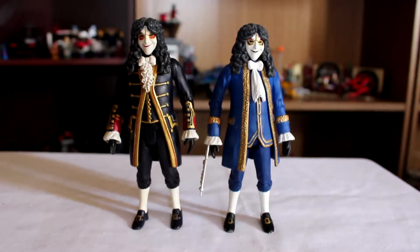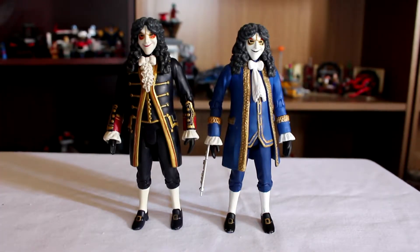Sadly though, I have two of the black suits. This one's missing his weapon, the other one's missing his weapon too. But the other one's also got like huge scratch marks around his crotch region, so he's just sitting in a box.